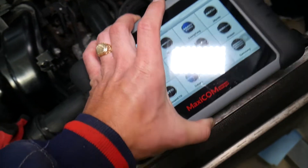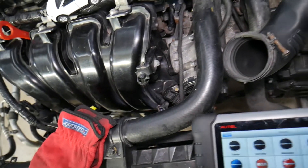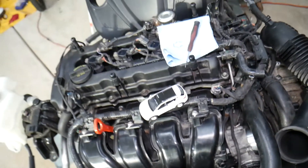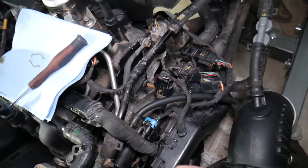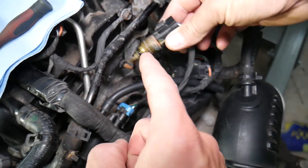So if your coolant temperature gauge doesn't work, what can actually cause that? The number one thing is problems with the coolant temperature sensor. We have a special video that explains how to remove and replace the sensor, because if you do it the wrong way you can severely hurt yourself.